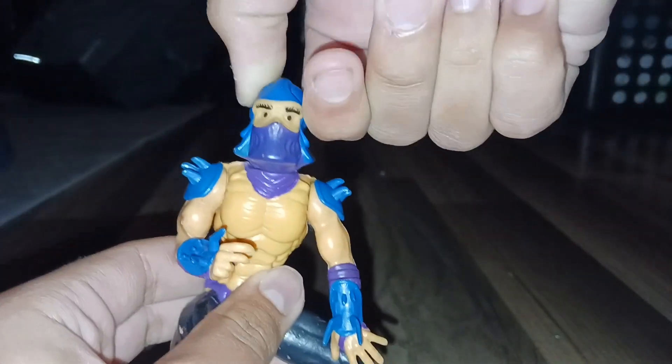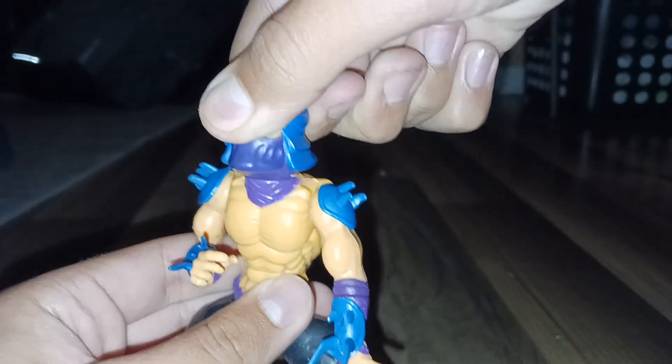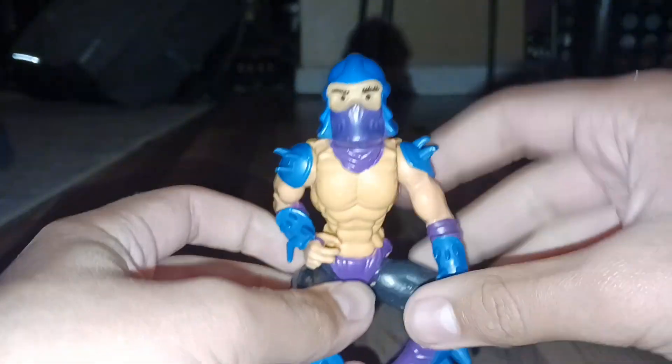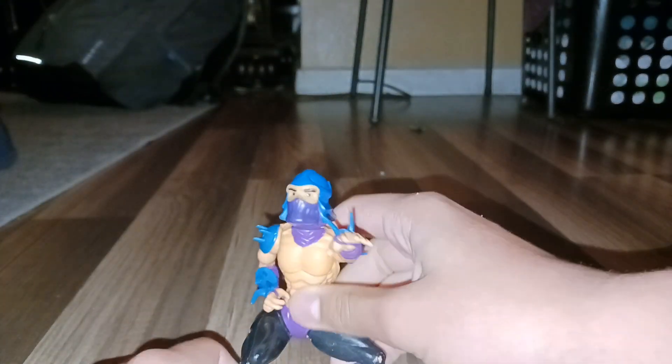It's a very soft head. He looks like he's wearing a diaper. It's not the greatest Shredder. I kind of wish I had the 2-in-1 Shredder, because actually they painted his body silver so it looks like he's wearing something.